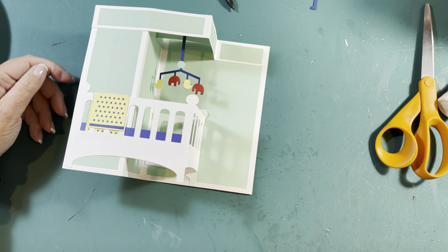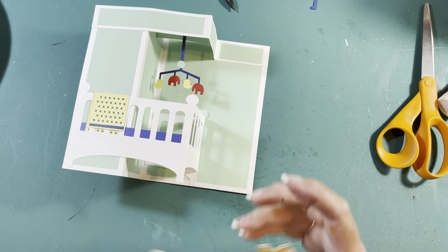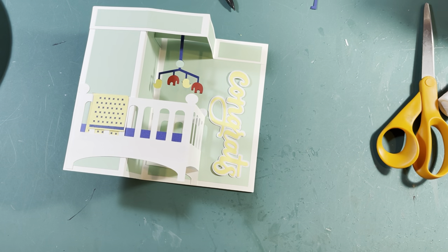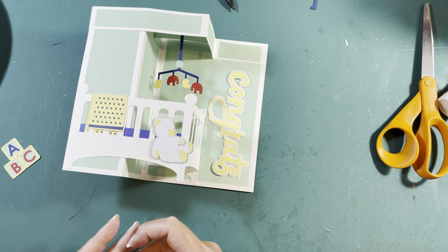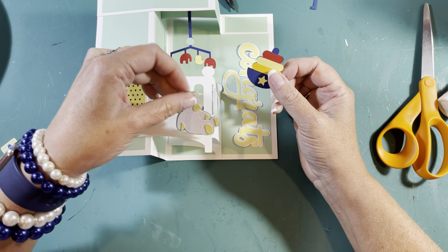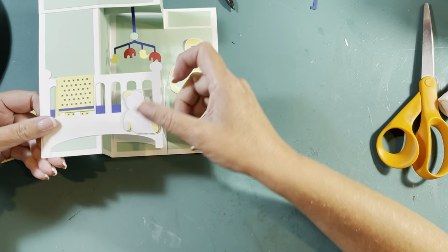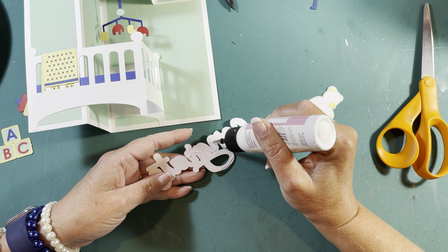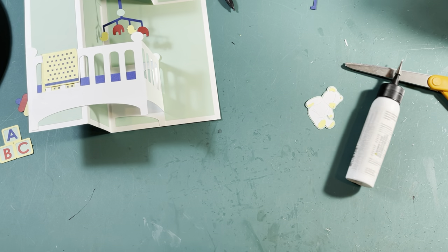Look at that — you've already got your pop-up crib with the mobile! Look how quick, look how good you're doing. I actually like it where it faces in, but that's a personal choice. You could put the little toy down here, but I actually like the bear down here, and then we're going to put the little toys right here — and then boom, you're done. Let's go ahead and get the Congrats on.